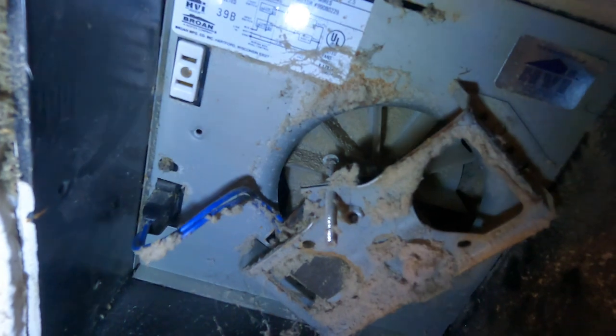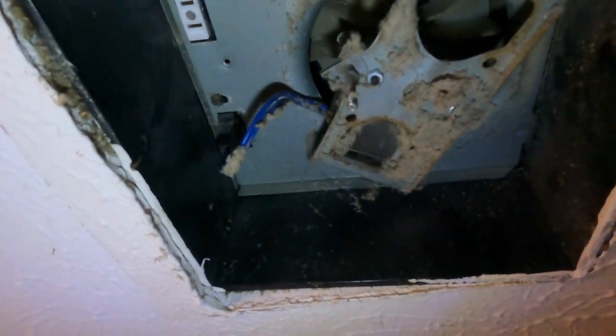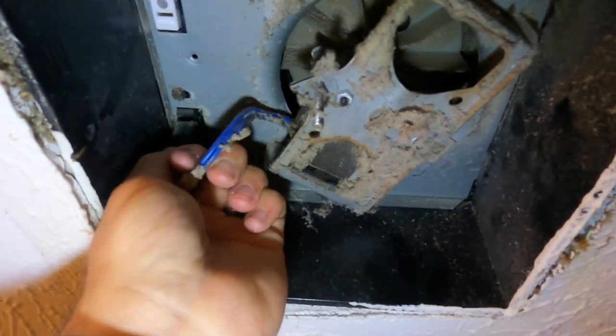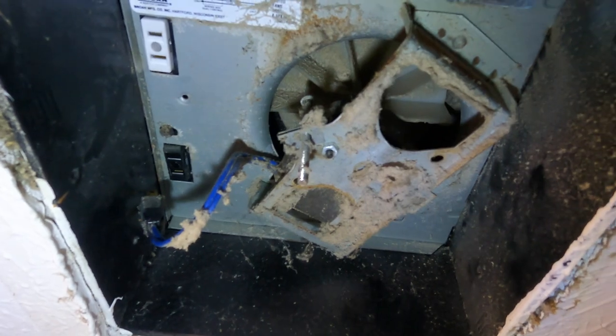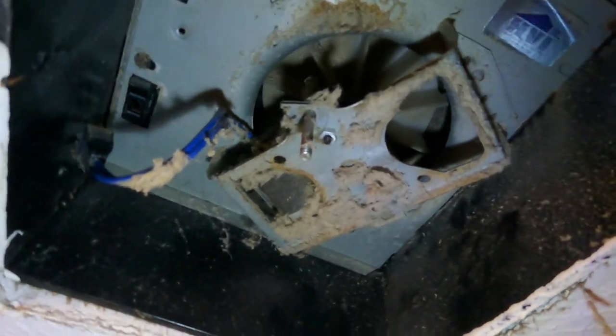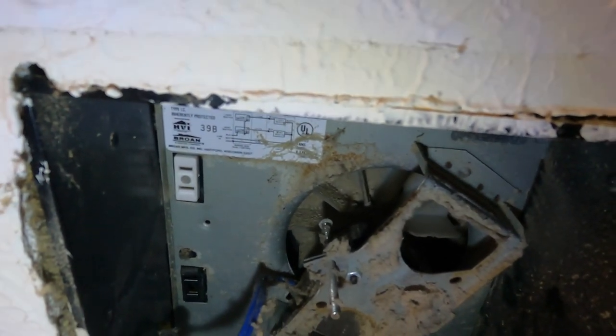It's really dusty up here, sorry. I'm going to unplug this — that goes to the fan — so there's no power going to the fan now. It's an older unit, which is probably the reason it's not working. Now I'm going to take this bolt out right here.